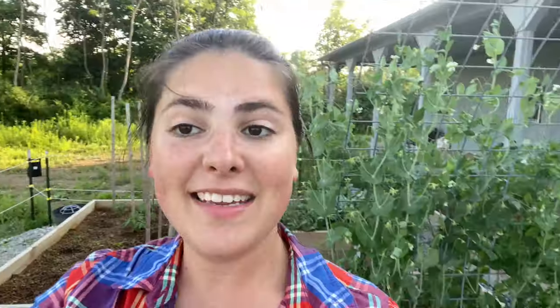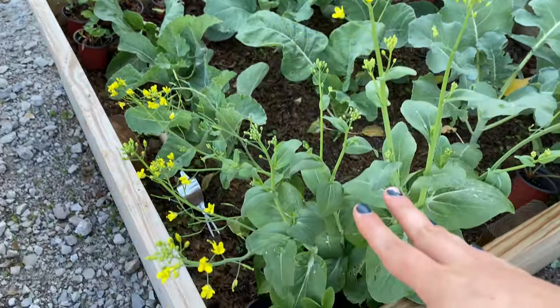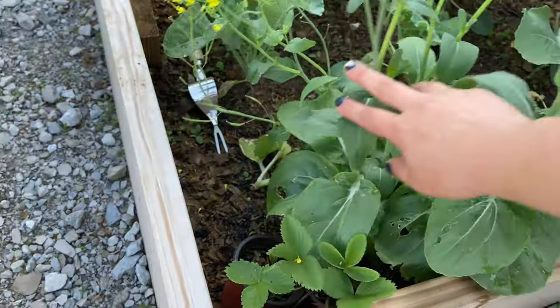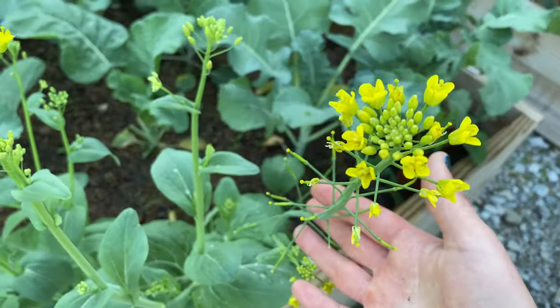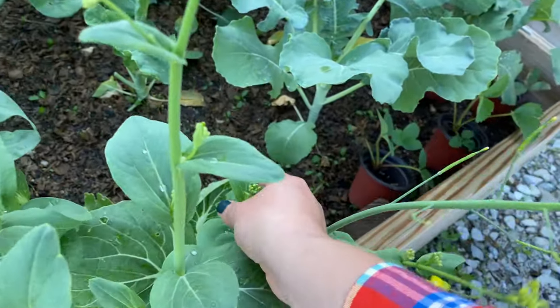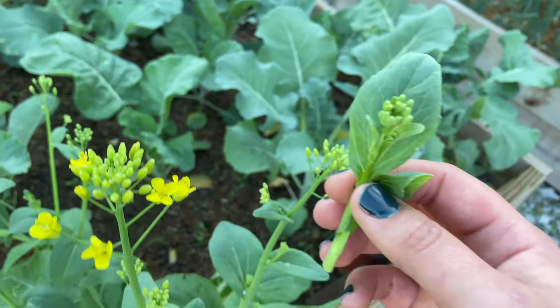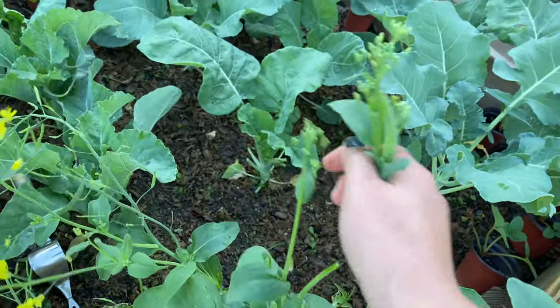Now that we've done the harvesting, let's just take a look around and see what's going on with the rest of the garden. Here in my brassica bed I've pulled out one of the bok choy and sautéed and ate it with some Chinese dish. Here are my other bok choy plants — I guess I'm saving all of this for seeds, they're really pretty good for pollinators. However, right before sprouting is actually one of the most delicious ways to eat bok choy, so I'm going to go ahead and harvest this as well.